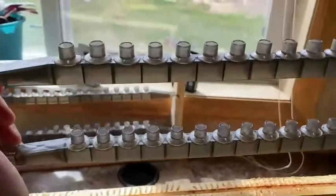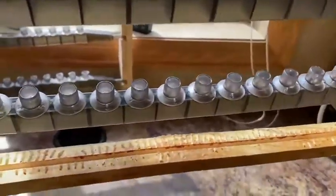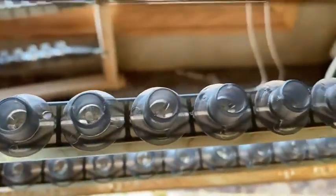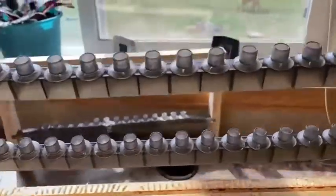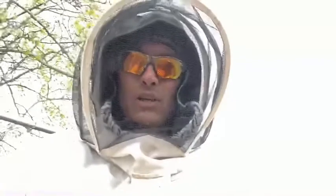I got 30 queen cells here with new larvae in them. The only difference is I used different stages of larvae life, so we'll see what happens. I also didn't dip these cups in wax — the other frame is dipped in wax — so we'll see what the difference is.